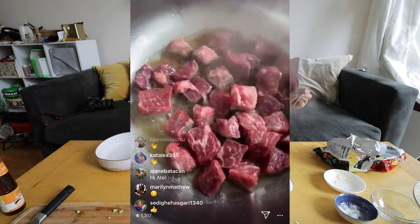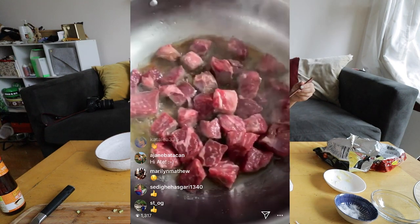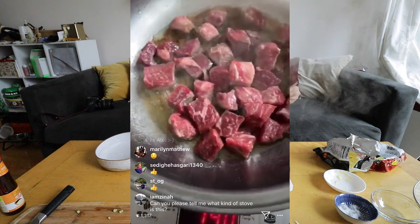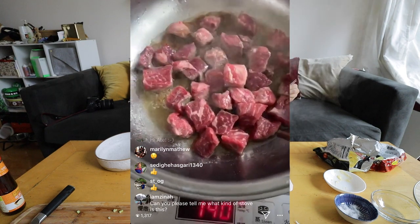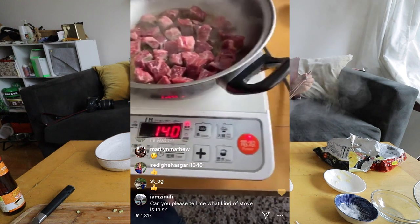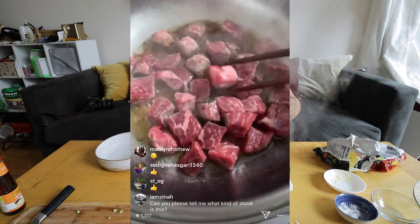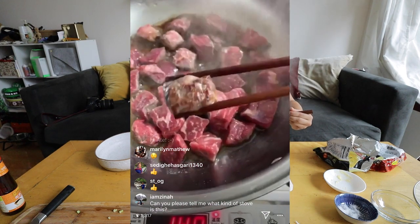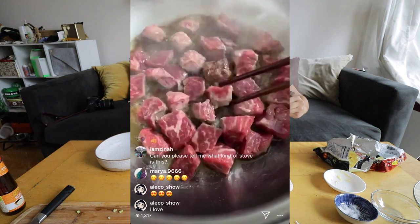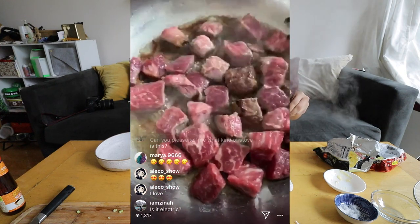Look at it — it smells amazing. We're going to flip this — look, you can already start to see that nice color on the beef. I'm going to let these sit a little longer; I really want to get that nice caramelization.